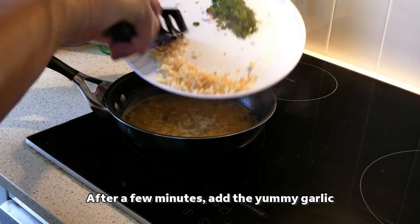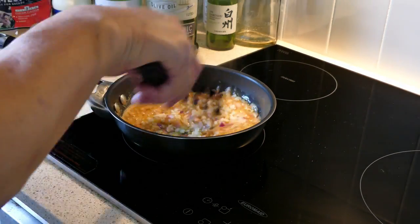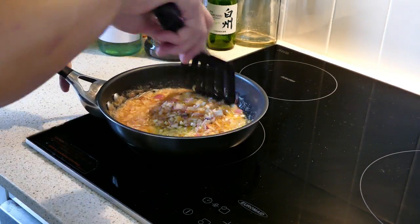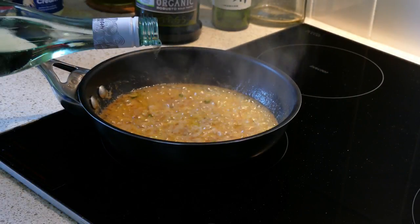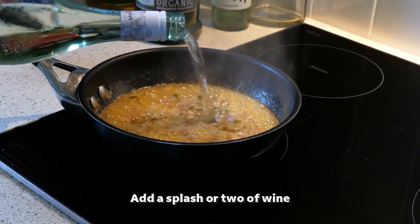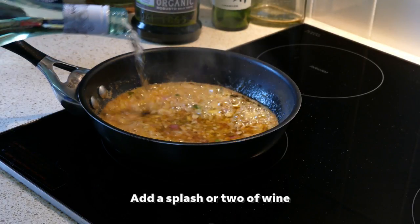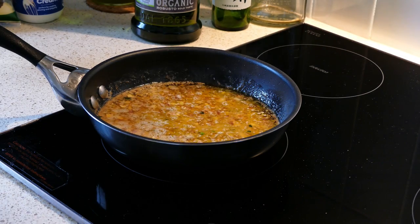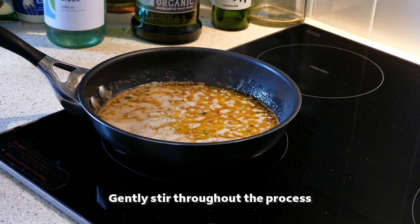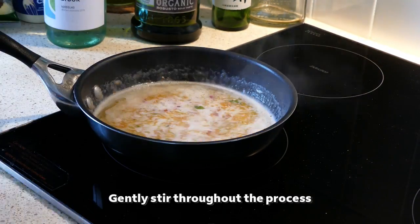Add the yummy garlic. Add a splash of wine. Gently stir throughout the process.